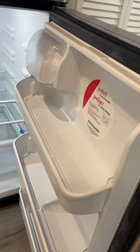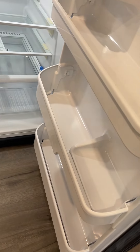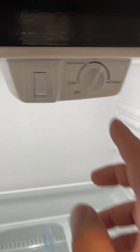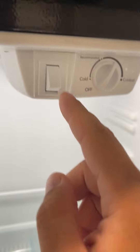Very spacious on the inside as well, so you can fit a whole bunch of stuff in there. You can adjust your shelves exactly how you want, and for the temperature you can go from the coldest to cold. You can also see that it has a light inside.